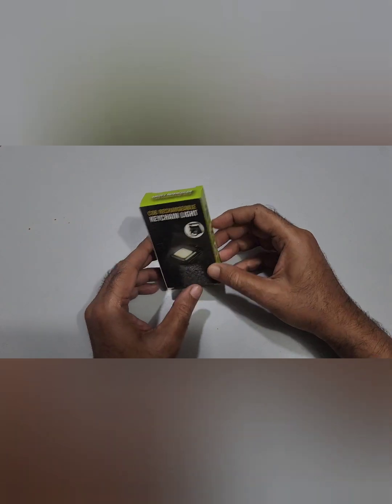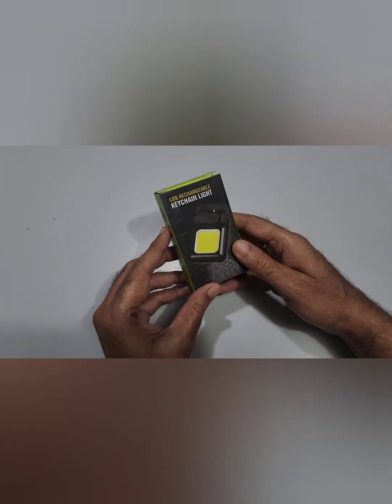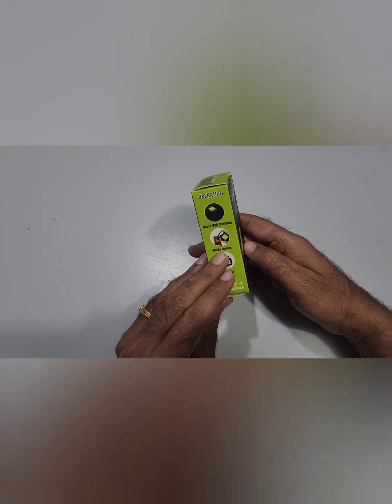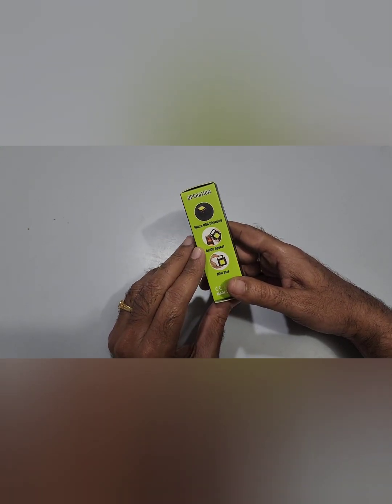Today we are going to unbox this COB rechargeable keychain light I bought from Amazon. It comes to around 350 to 400 rupees. Let's see the features on the pack.